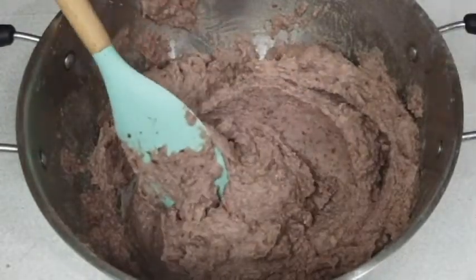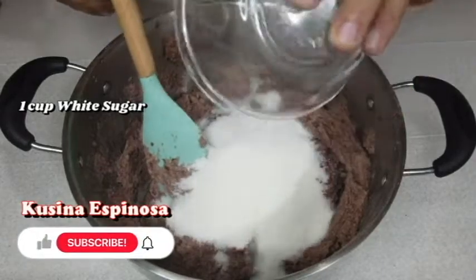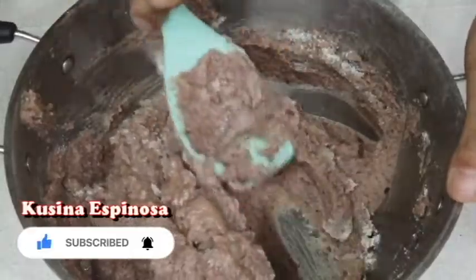Pwede na tayo maglagay ng sugar. So, one cup lang nilagay ko. Bahala na kayo kung gusto nyo yung tamisan, no? Pero para sa akin, sakto lang itong one cup. (We can now add sugar. I only added one cup. It's up to you if you want it sweeter, but for me, one cup is just right.)